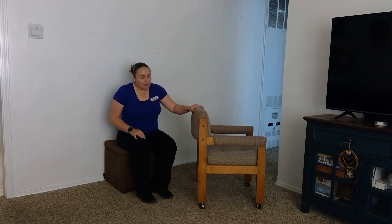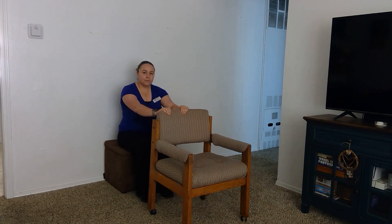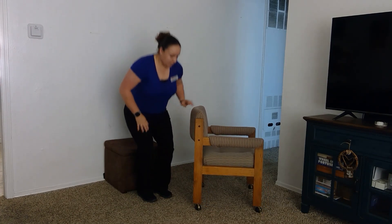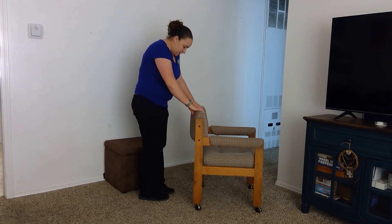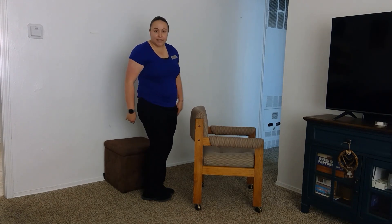I want to teach you a couple of exercises that you can do to work on your balance at home. I have a really stable little couch here that I'm sitting on — it doesn't have any wheels, nice and sturdy, at a good height. I also have a chair; preferably you don't want one with wheels because that can be dangerous. Mine is slightly to the side so you can see my feet. I have my safety seat here in case I lose my balance.